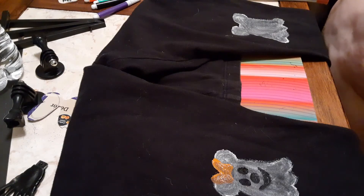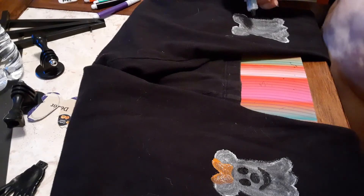So here I'm just free-handing the Mickey head. Much like I did the Minnie head, I just added three ovals and a little smiley face.